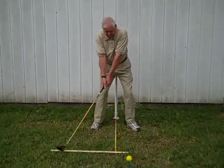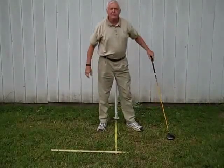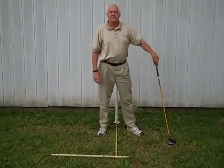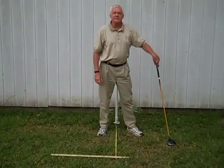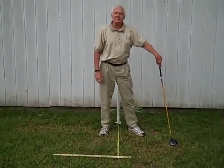Let's see if I can hit this thing. Felt pretty good — right down the middle of the yard. Hope to see you again. Signing out for now.